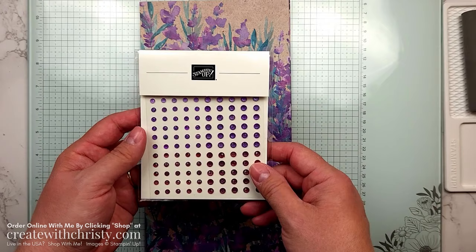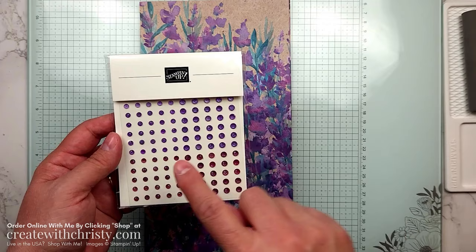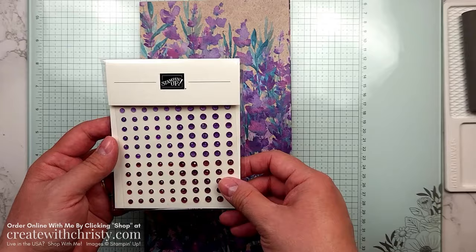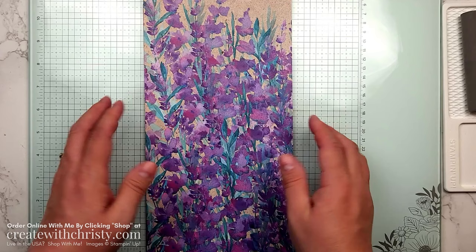You'll also get a full pack of the Purple Fine Shimmer Gems. You can see all the colors here — the Highland Heather ones are kind of hidden up here, there's Gorgeous Grape and Berry Burst, and there are two sizes in each one. Everybody will get a full pack of this. And you'll also get a half pack of the beautiful Perennial Lavender DSP — that's Designer Series Paper, by the way.